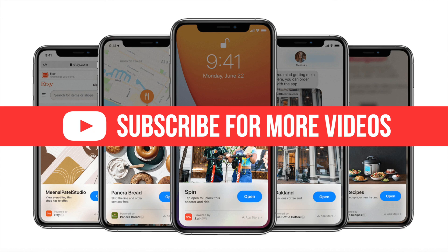So there you have App Clips. Be on the lookout for them, because you're going to see them around a lot more frequently as these things begin to take off. As always, thanks for watching — don't forget to subscribe and hit that like button, and we'll see you in the next video.